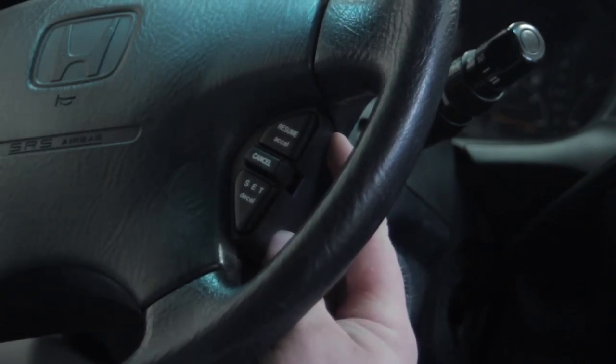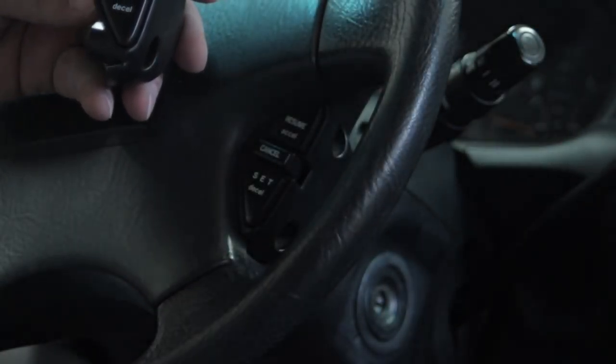If any trouble codes have been set by the malfunctioning switch previously, it might be necessary to go in and erase memory.